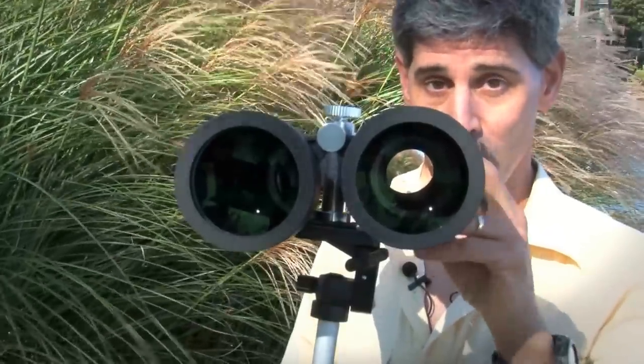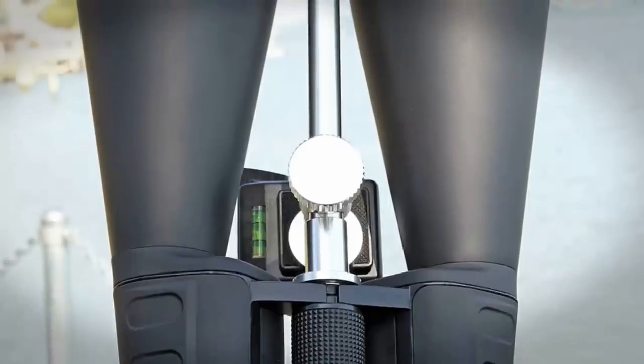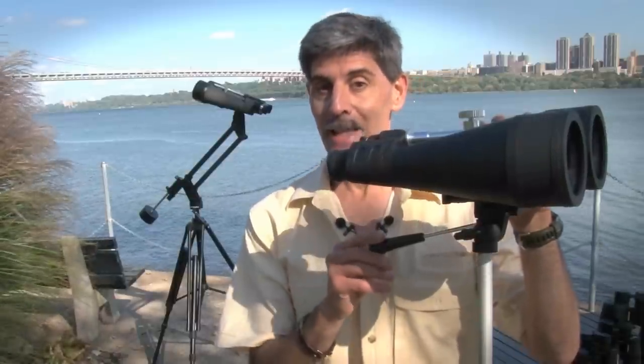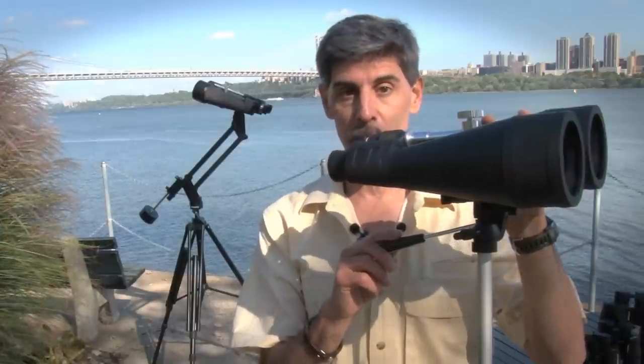At night, under the stars, these Orion Astronomy 20x80s really excel. They have an amazing amount of contrast. Stars are bright and quite sharp. And for the amount that you pay for these, these might be the very best buy for someone who's getting into the hobby for the very first time.